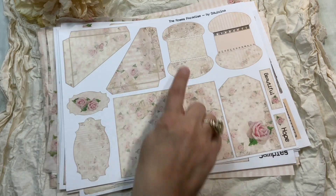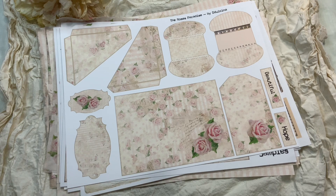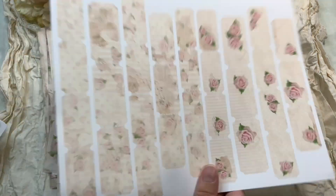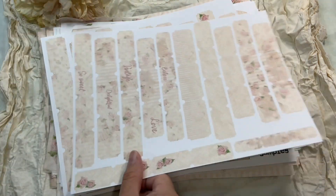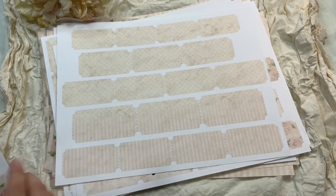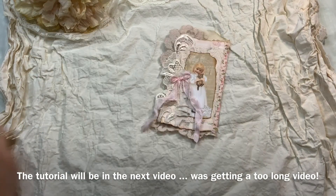We also have lace corners, pockets, labels, a postcard, some cute words, and then I played with tickets. I created a bunch of different tickets available in full size as well, with some words and plain versions too.